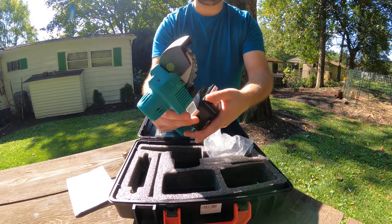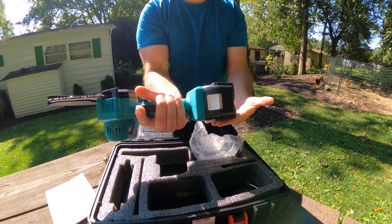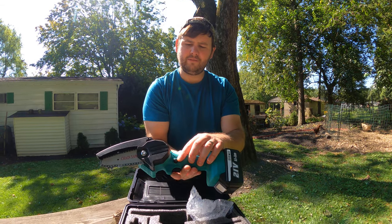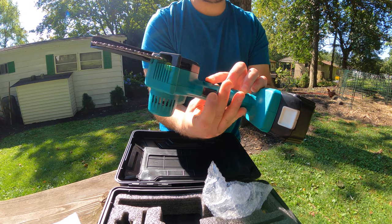For the battery, you simply turn it like this, then go ahead and place it in like that. This is the safety button here.